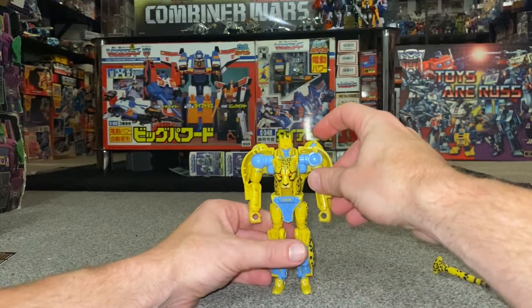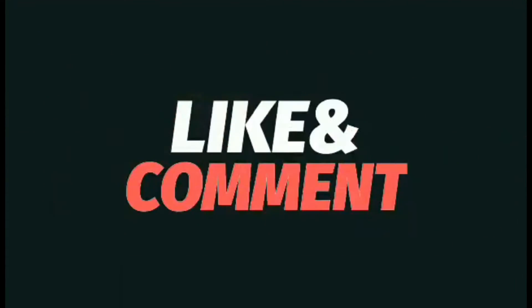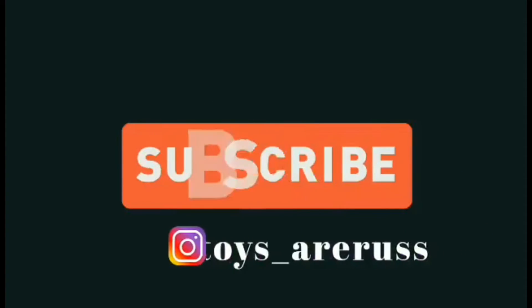There we go — and that's it. He will balance when he wants to. Thanks for watching, like and comment, and don't forget to subscribe.